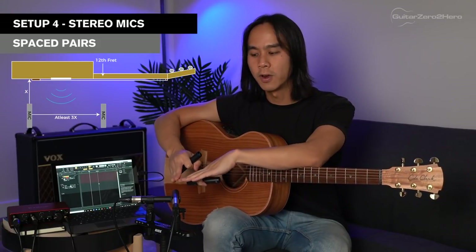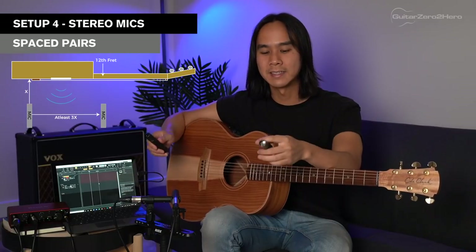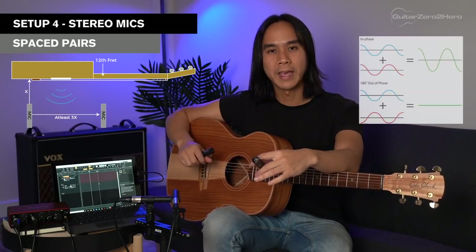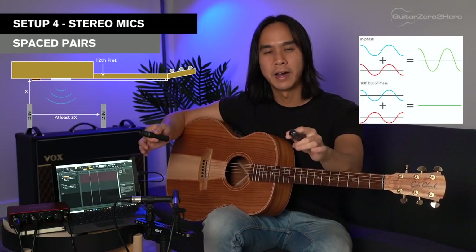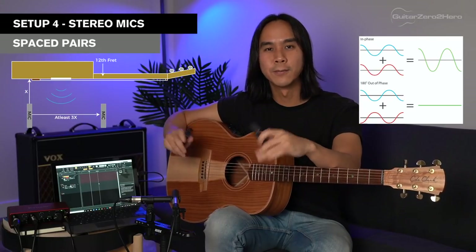The second method for recording in stereo is called spaced pairs. We're going to space the mics out instead of having them on top of one another. With spaced pairs, you point one at the 12th fret and the other around the bridge. Spaced pairs can be tricky because you might run into phase cancellation issues — what happens is one mic receives the sound source a little bit later than the first mic, and those sound waves cancel each other out, resulting in a much thinner sound.